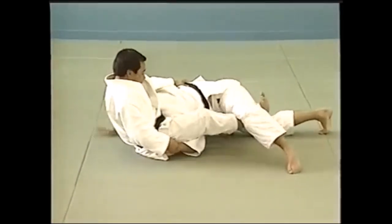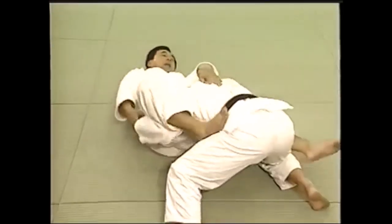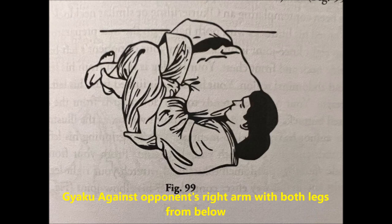Here is another one. With the back of the knee, you extend your leg, trapping the far leg. And as you extend your leg and push the hand upward, you will lock the shoulder. This is also Hiza Gatame.